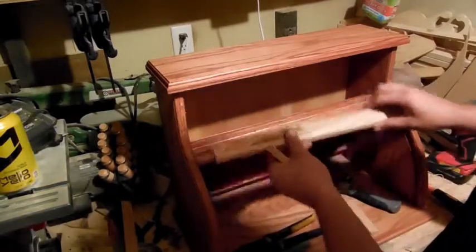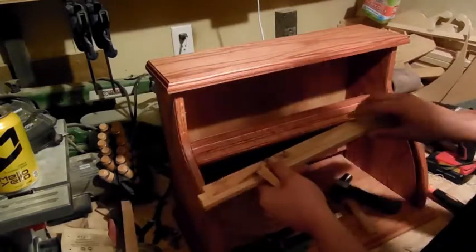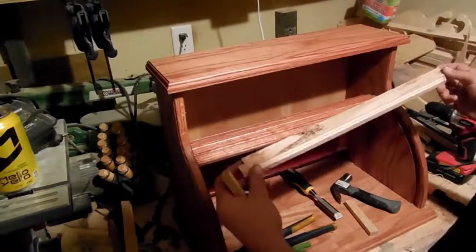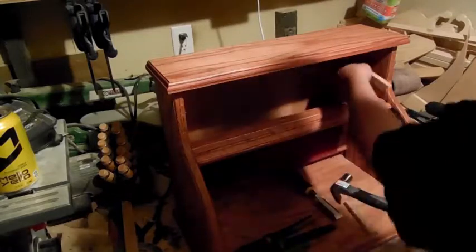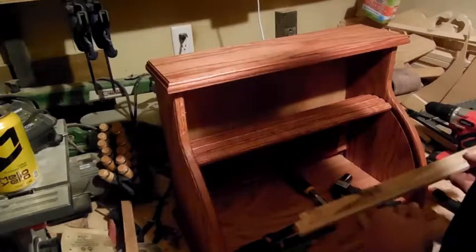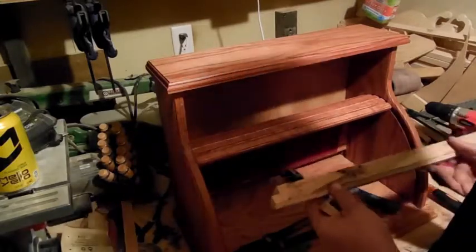Then you can cut this piece and just slide it in to fit. You would have to glue it — you wouldn't be able to nail it like I'm going to do. But that would probably be the easiest approach. You could just attach these with screws from the inside; nobody's ever going to see these. I think that might be a bit easier for new woodworkers.